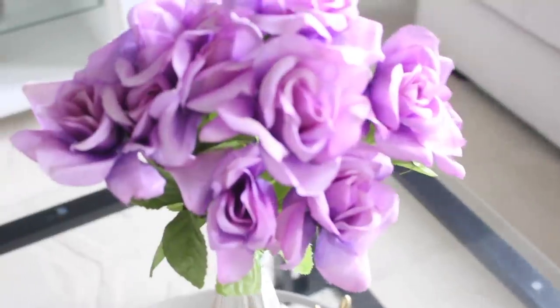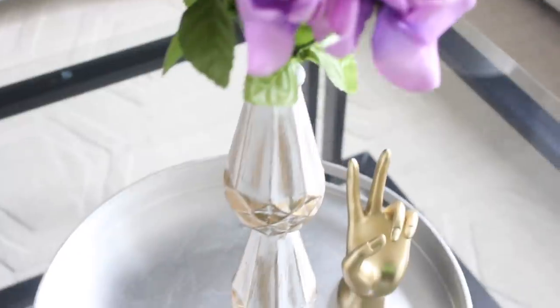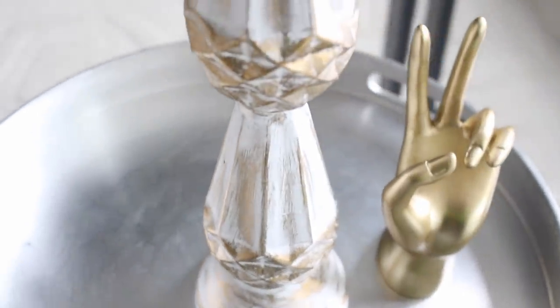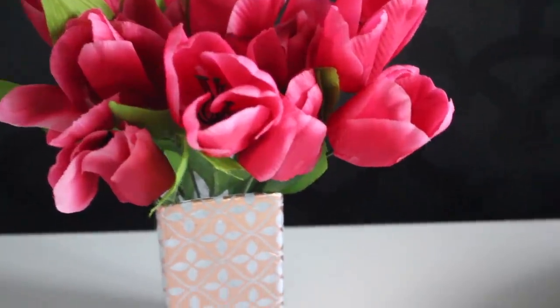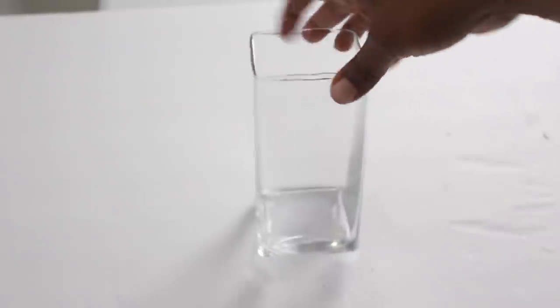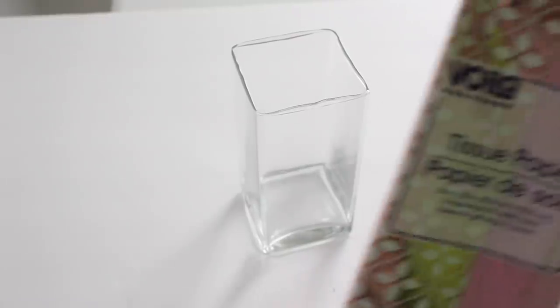Hey guys, welcome back to the channel. I'm Tresha and I have a couple of Dollar Tree decorative vase ideas that I want to share with you. The first one, which is the easiest one, is called a metallic painted vase. I love the fact that Dollar Tree has these square vases now.